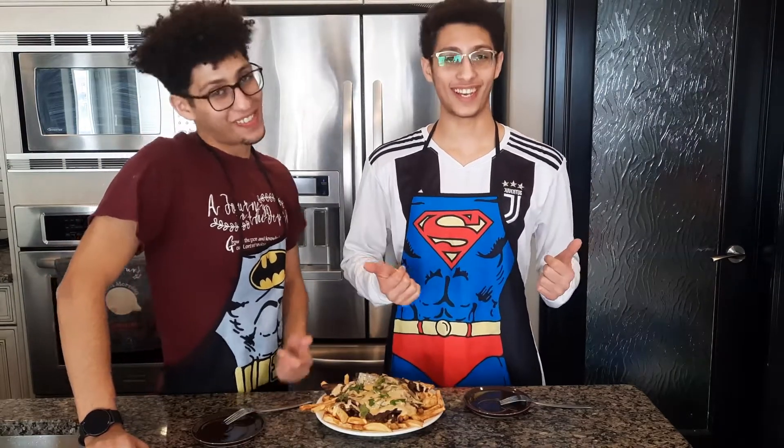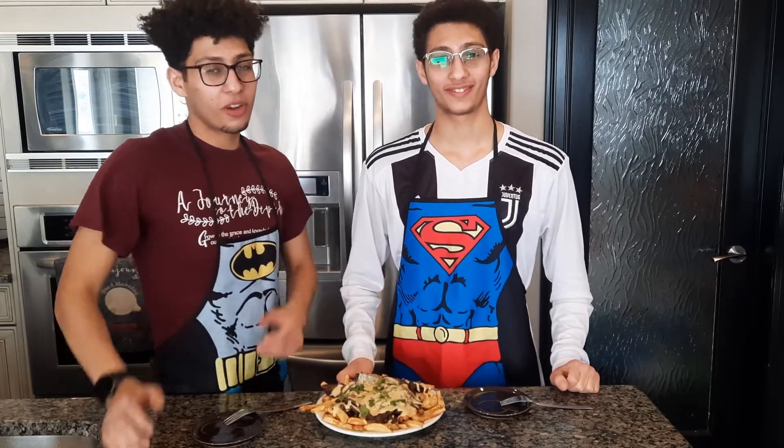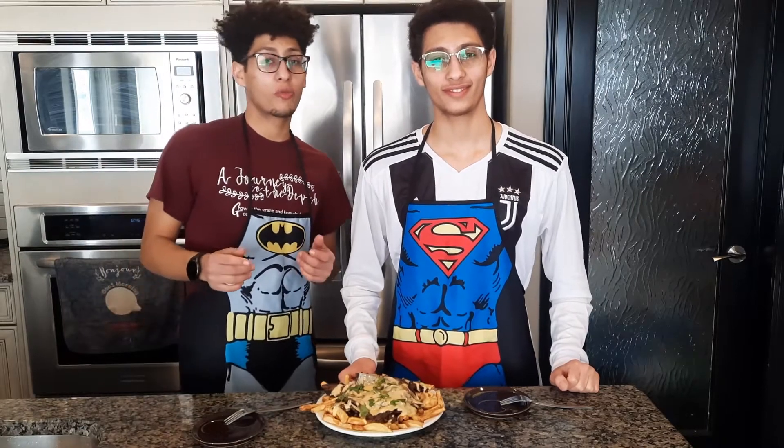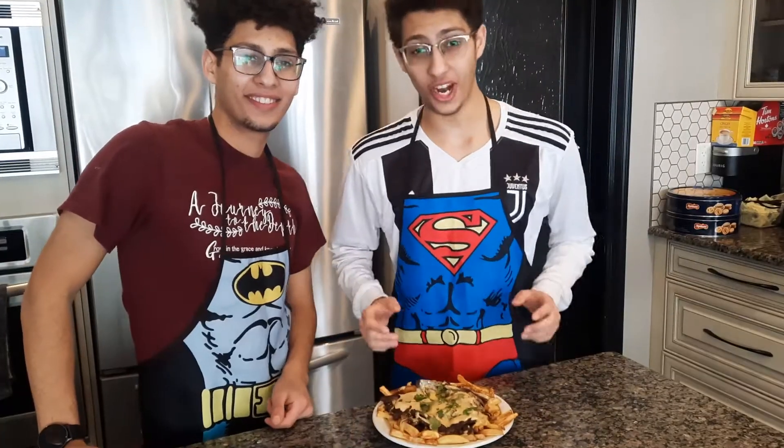And the fries, of course — soft and pillowy on the inside, crispy on the outside. I love the extra touch of the garlic powder. The beef is really meaty, and the onions really add that richness and umami flavor. The black pepper really shines through it. Those fries brought out the animal in me!